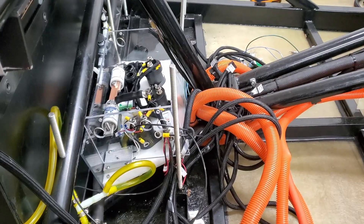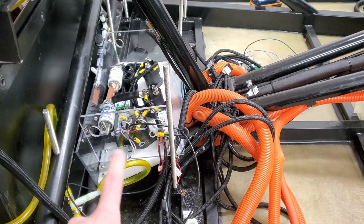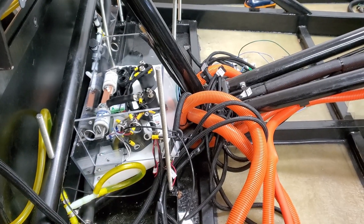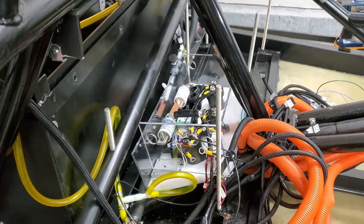Got it all kind of tucked away and secured. I'm going to go ahead and start making some cables that go to these connection points and try to get things tidied up, as well as all these cables that kind of go up and around. We'll see how far we get.